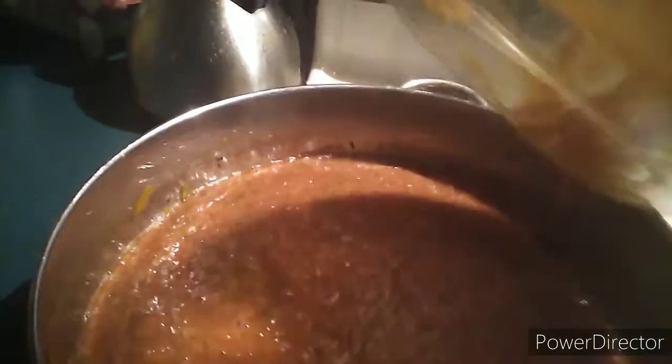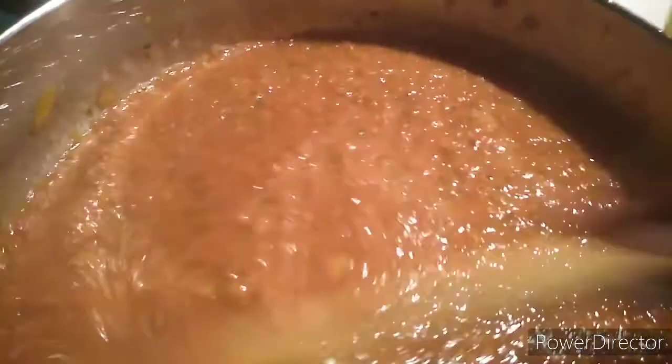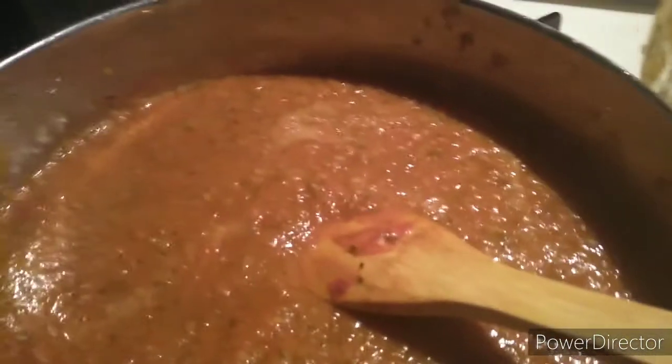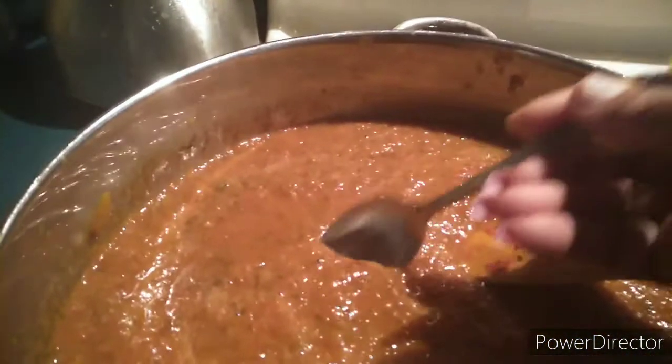Just to get it off the blender — off the machine. That's what it looks like now. That's how we get our sauce, with all the herbs and spices going in with it. Let me get the light — I don't know if that helped any, but we're gonna give it a taste and see if we need anything else in it.